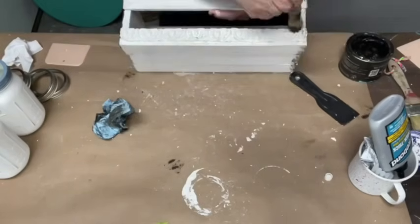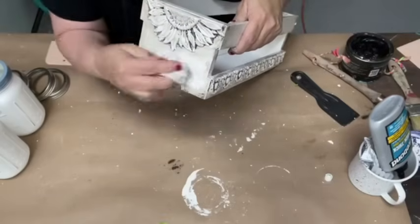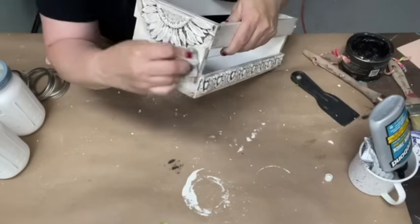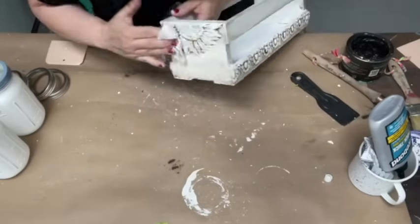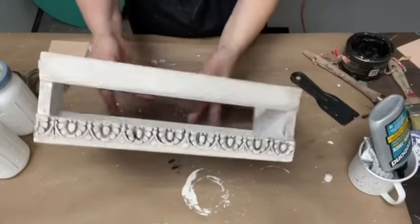Last but not least, we're going to do the other side here. I'm using the wet wipe to just take a little bit more off. Look at that — can you guys see?